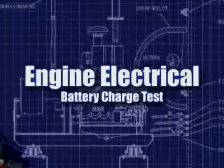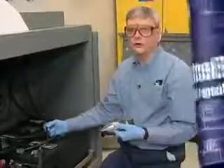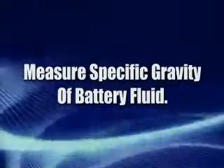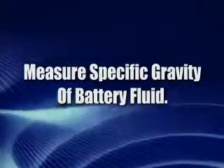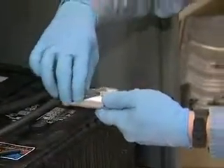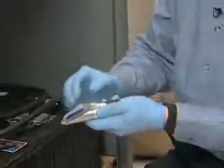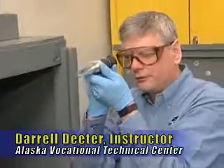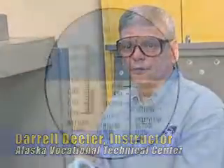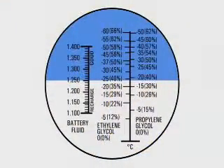The next test we're going to do is the battery state of charge test. This is where we're going to measure the specific gravity of the electrolyte inside it. To do a specific gravity test, you simply get a bit of the battery acid, put it on the window of your refractometer, put the plastic down, look through the eyepiece, and then determine what the specific gravity is.